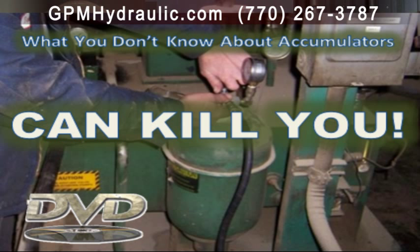If you buy only one safety training aid this year, this DVD should be the one. Visit our website today at gpmhydraulic.com to order it securely online, or call 770-267-3787.